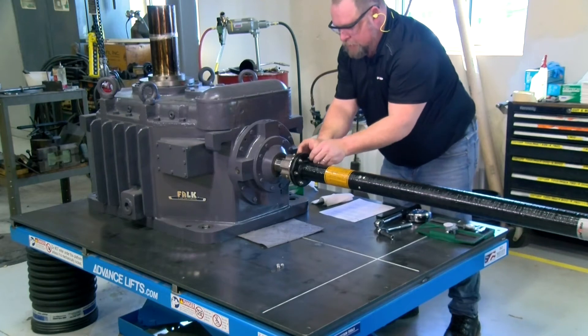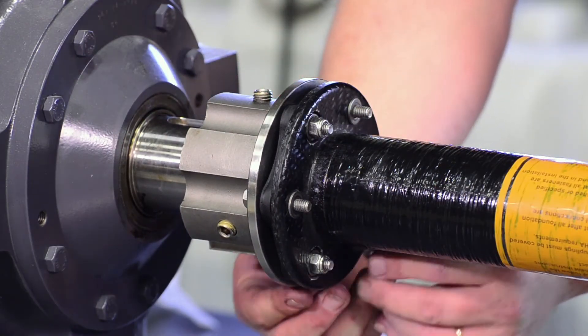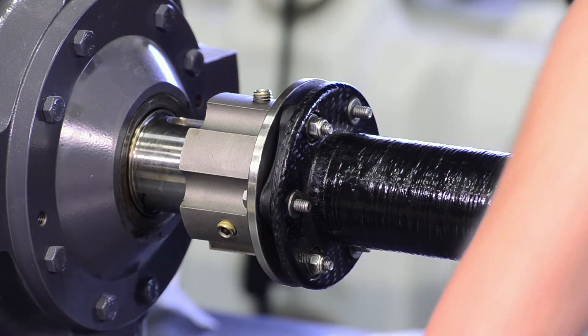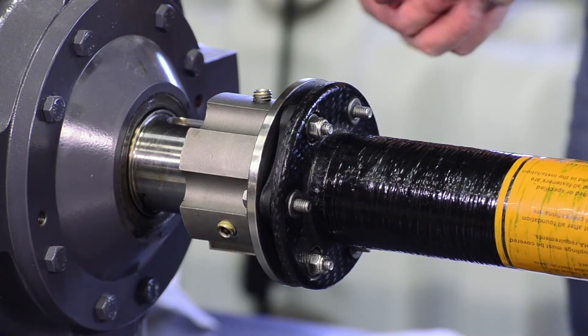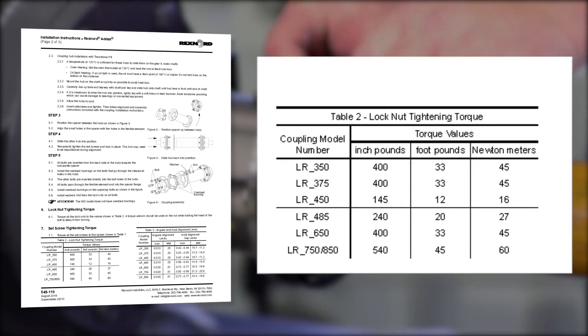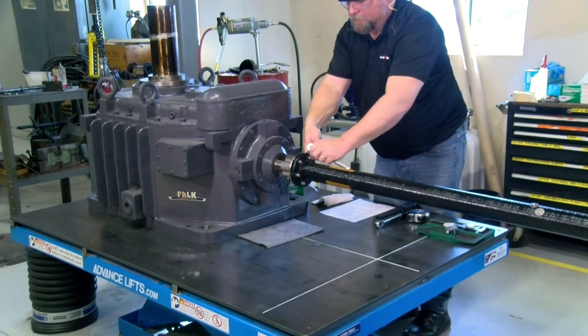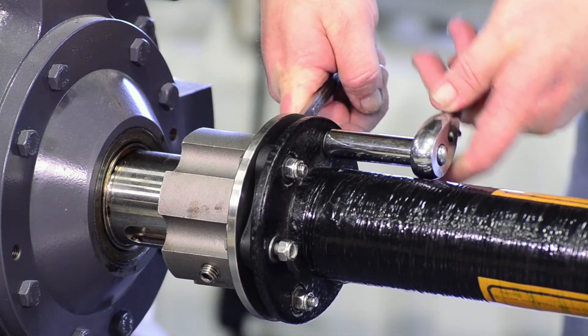Next, place the overload bushings around the bolts and thread the lock nuts on. Repeat this process on both hubs. All lock nuts should be tightened to the appropriate torque values. A torque wrench should be used on the lock nut while the head of the bolt is held in place.